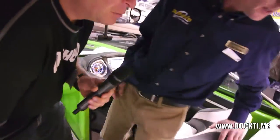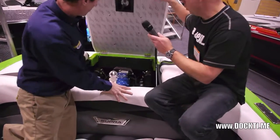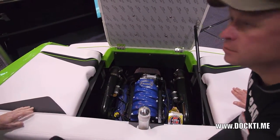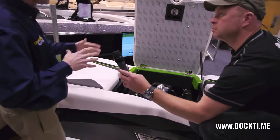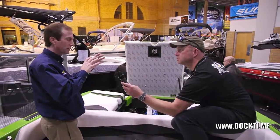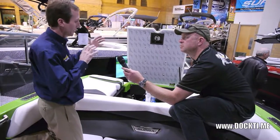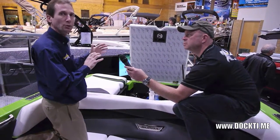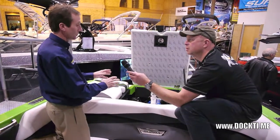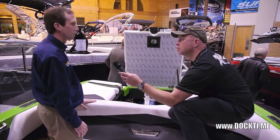We're looking at the 350 Inmar — 350 horsepower — with the surf-approved engine. A lot of these boats spend three quarters of their life on a severe angle for surfing, and what happens is they run themselves out of oil — after three years the engines are blown up. But this has a special system with baffles in the oil pan that keeps the engine lubricated even on a severe angle. Supra developed this engine exclusively with Inmar, and it's exclusive to Supra — a great feature for the longevity of the boat.